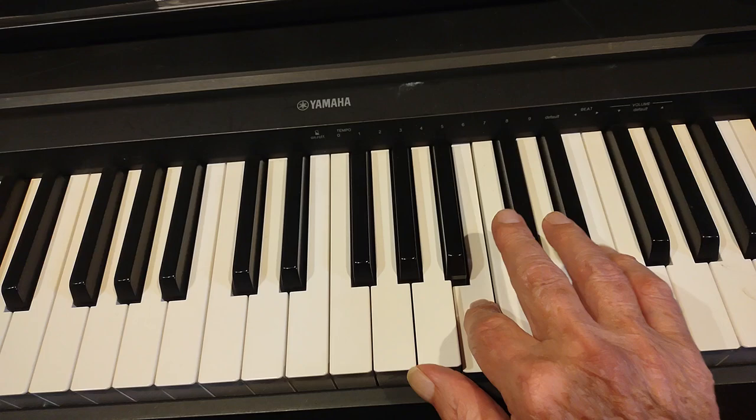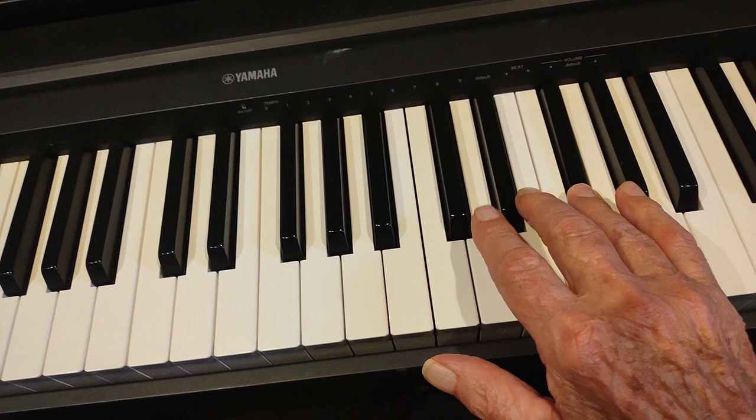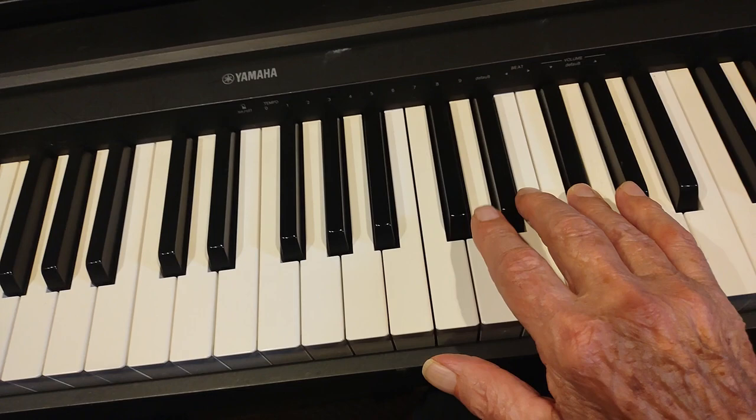Then A, A, B, A, F sharp, E, D. And this time we're going to do G, F sharp, E, D, B, C sharp, D, E — because we're going to lead that into the second part, which I'm going to show you in the next video.